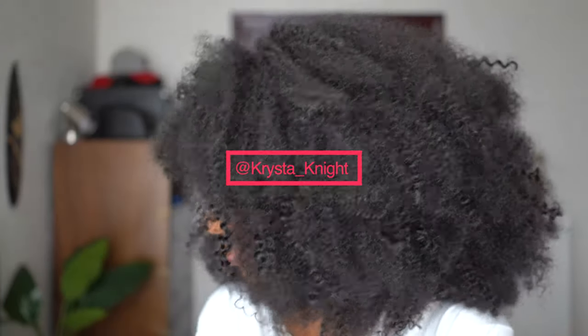Hey guys, my name is Krista Knight and I make content for the interwebs.